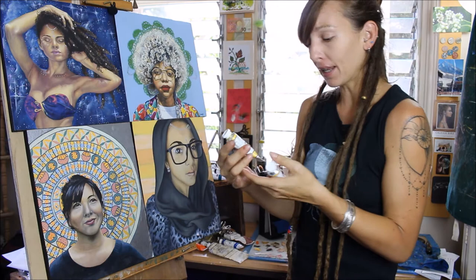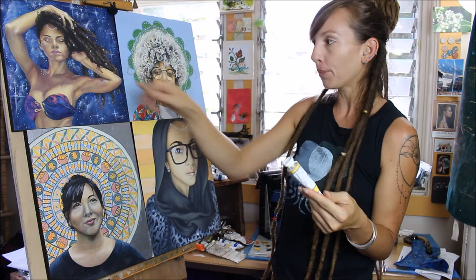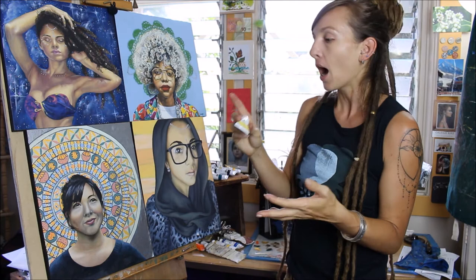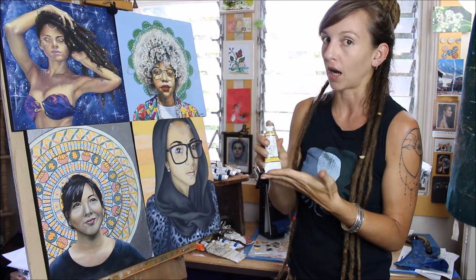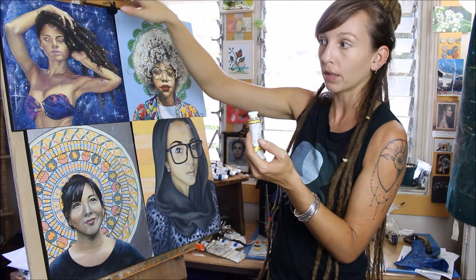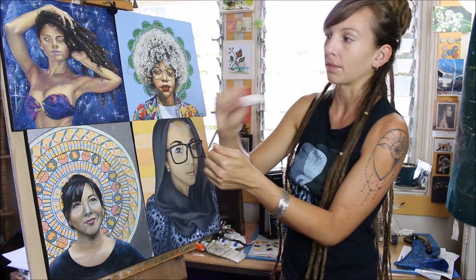I've started using it in everything. I used it in both of these skin tones. You can see definitely in the white, warmer yellows. I also used it in the background here. These two were actually painted before I got my hands on this, but since I have bought this, I have used it in every single painting that I've done — I think it's been like four or five paintings total. I'm finding it in skin tones, backgrounds, whatever. I use this in a few places just to give some variation to the blue in the background as well, and I used it along with some cadmium yellow deep on her dress, and probably some lemon yellow too.